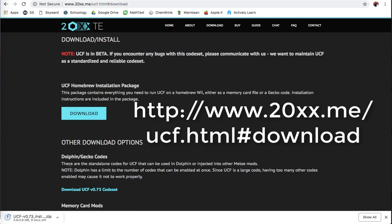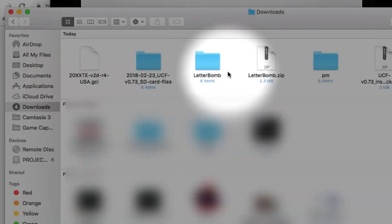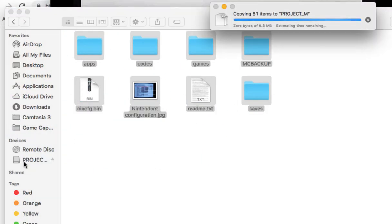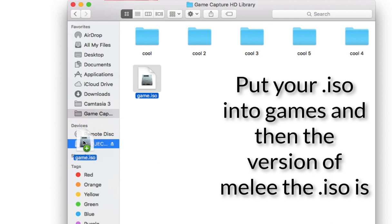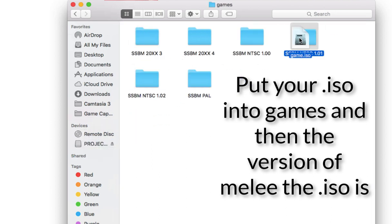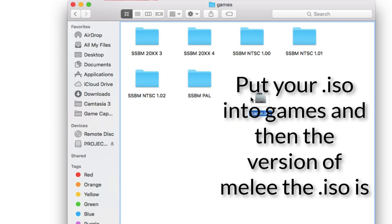Go into the 20XX website and download the UCF file. Drag the UCF files onto the SD card you're using. Then use your Melee ISO, rename the game — not ISO — and put it in your respective folder. Most vanilla Melee ISOs will be NTSC 1.12.